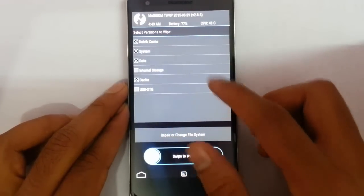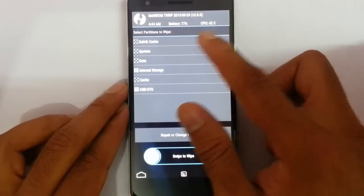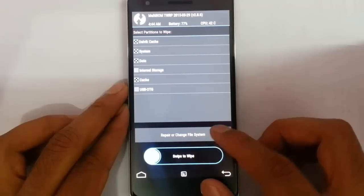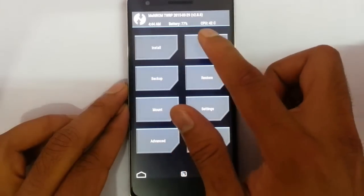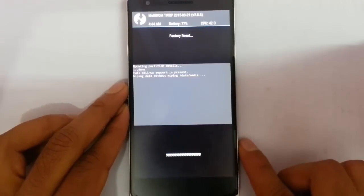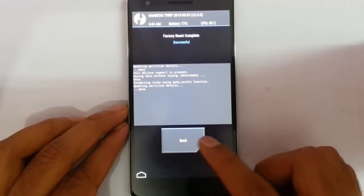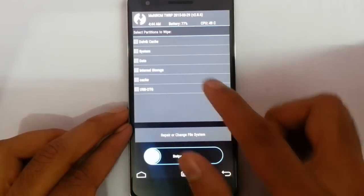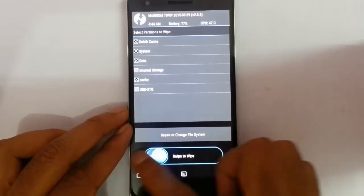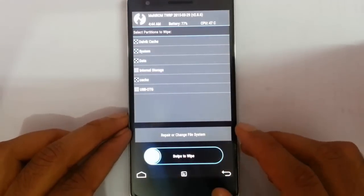In Advanced Wipe, choose everything except Internal Storage and USB OTG. So you want to wipe Dalvik, System, Data, and Cache. You can also use the 'Swipe to Factory Reset' option, but it's better to wipe System, Data, and Cache separately — these four options are preferred.